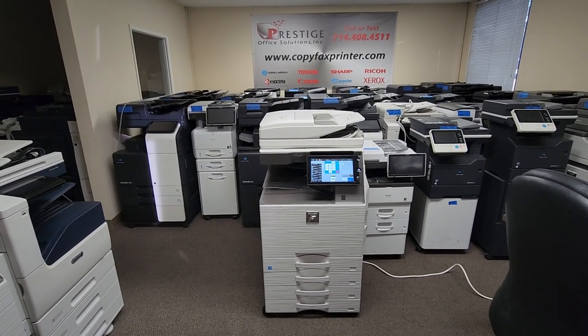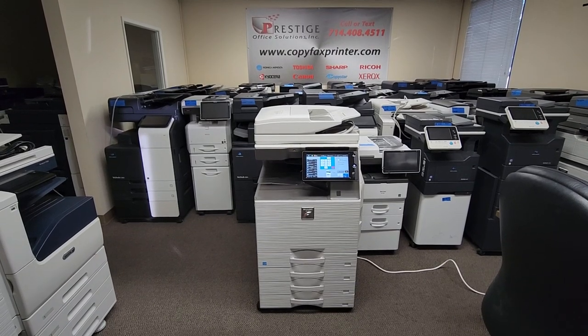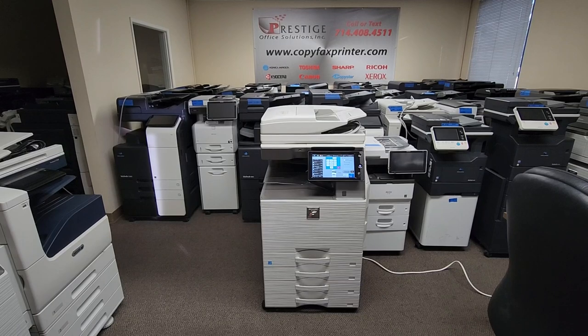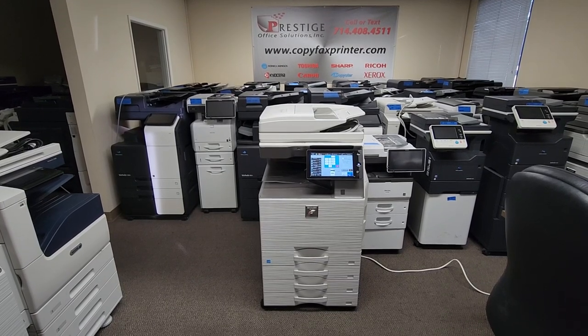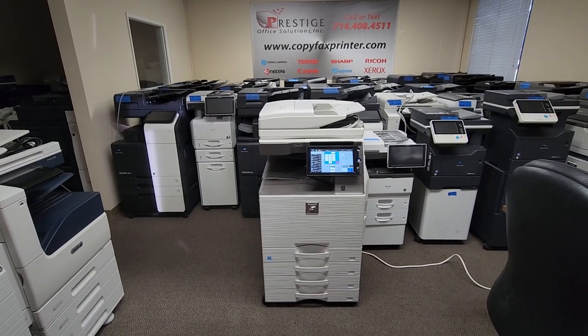Hey guys, check it out. This is a beautiful Sharp MX3071 multifunction color copier printer and scanner. This is one of Sharp's newest models. It just came in this morning on a bank repo and it's got a super low copy count. I'll go ahead and show you the copy count in just a second. Let me tell you a little about this machine.